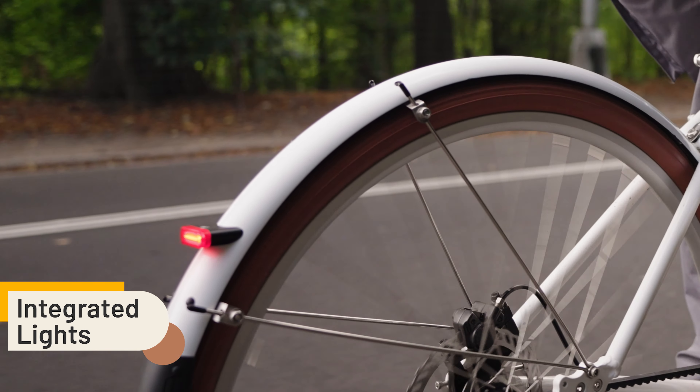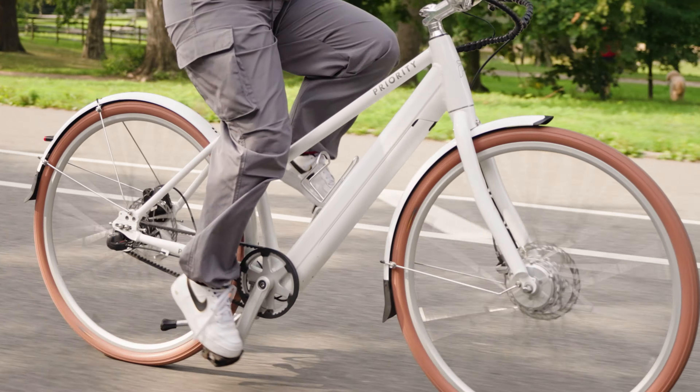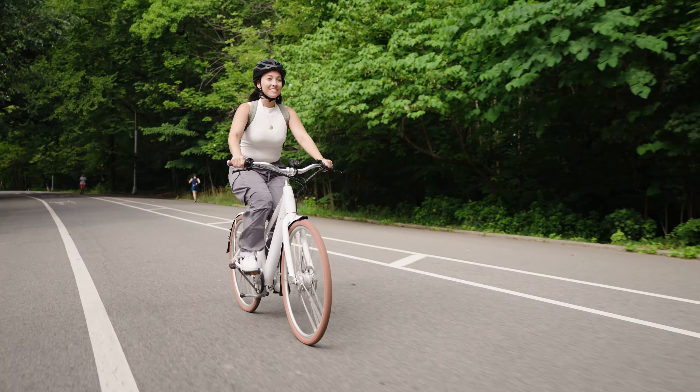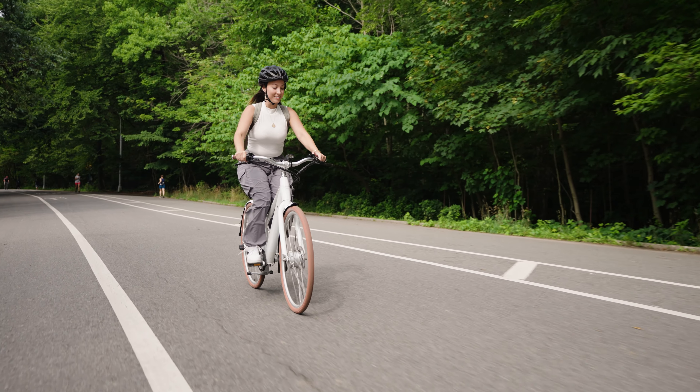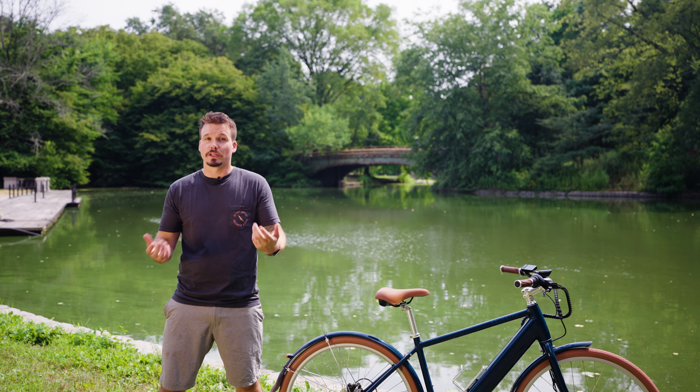With three speeds and a smooth motor, you'll be able to get to where you want to go quickly and confidently. We went with the hub motor on this bike because it allowed us to retain the three-speed transmission in the back, and it gave the bike a great balance. The weight is really evenly distributed between the front and the back, and it also makes for a really natural ride feel.